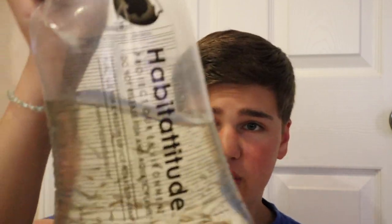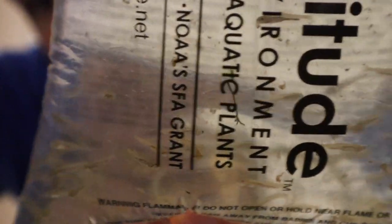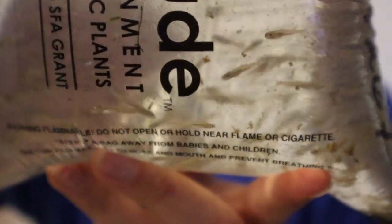Hey guys, so yes in today's video we got a hundred minnows. There's actually probably a lot more than a hundred in there. As you can see up close, there's a ton of them — probably more like 150, maybe even 200. Today we have to go ahead and set up a tank for these guys.